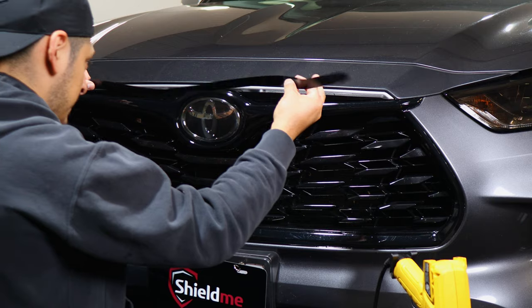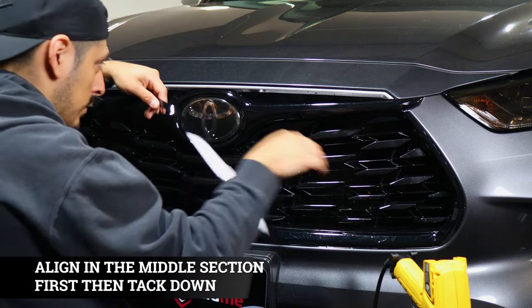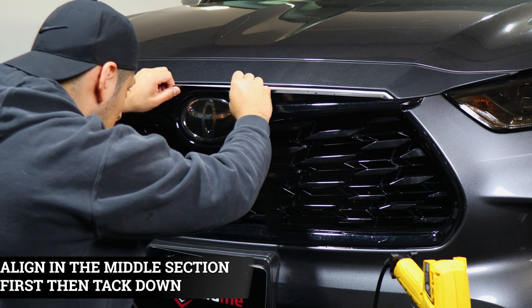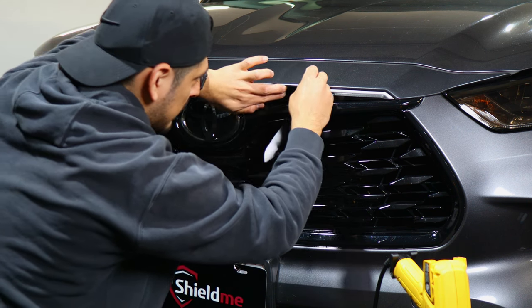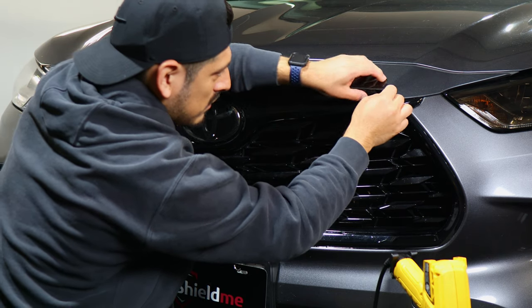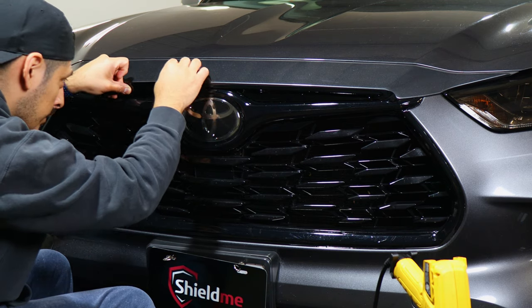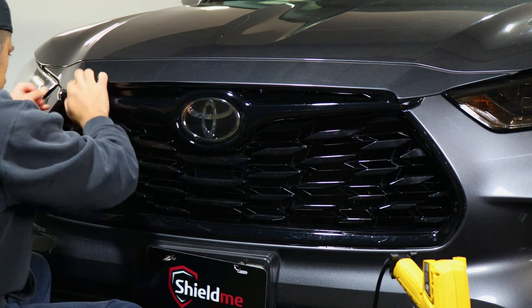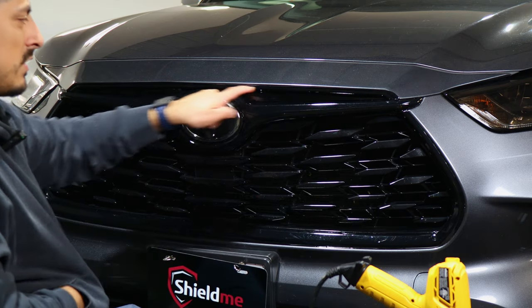This top piece is basically the same thing — just aligning right in the middle and then working your way to each end. Cover the middle portion and work your way out. This one is more simple; it doesn't have much curve. Just continue on with the rest, making sure you're covering the chrome, and then trim off any excess material.